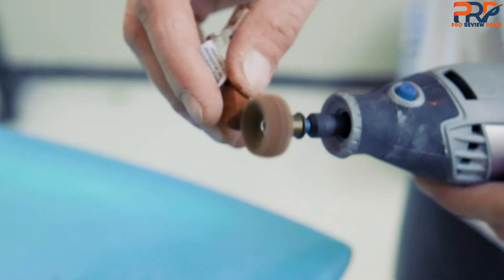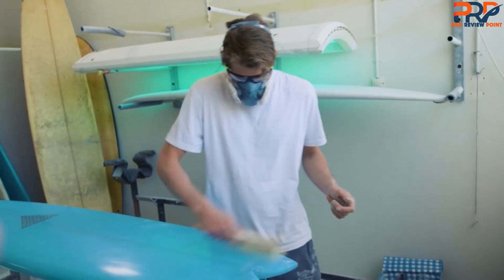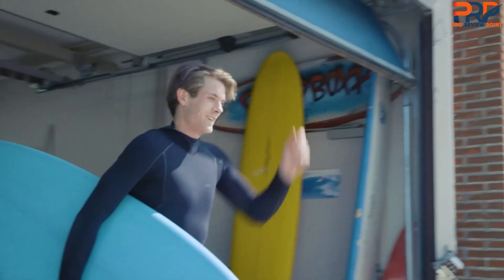The flex shaft attachment only furthers the versatility of the Dremel 3000, giving the user a new level of precision that is ideal for small crafts and intricate carving. The Dremel 3000 is our top pick for rotary tools because it works well, lasts long, and can do just about everything.